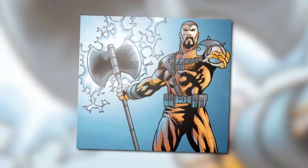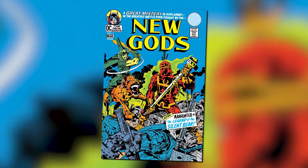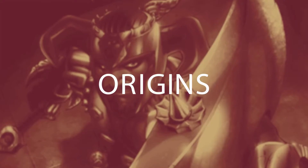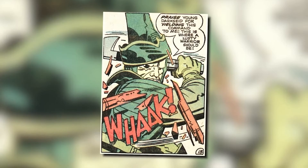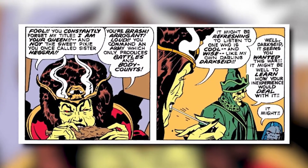One thing you'll notice about Steppenwolf is that his history isn't too elaborate — he hasn't made nearly as many appearances as some other villains. Steppenwolf was created by Jack Kirby and first appeared in New Gods issue 7 in February of 1972. His name is actually German and translates to 'wolf of the steppe' or 'coyote.' Steppenwolf is one of the New Gods whose sister Heggra became the ruler of Apokolips, who then quickly promoted him to become the post commander of their army.